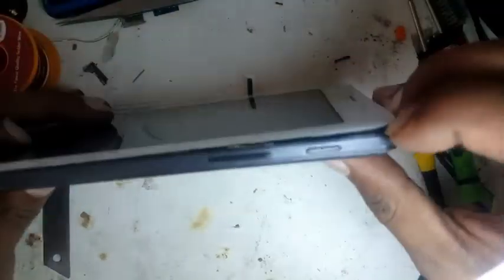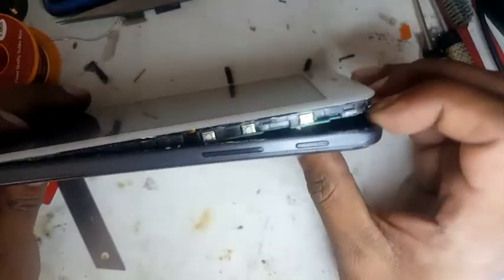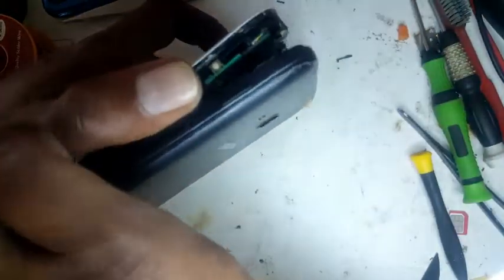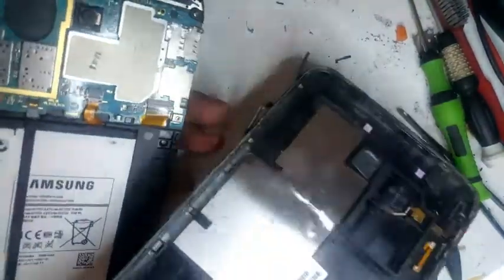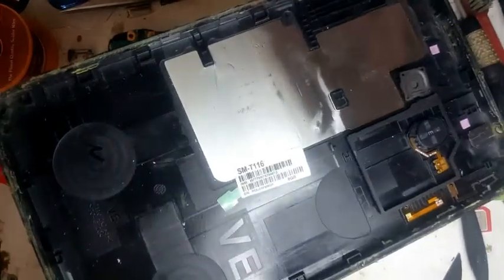If somebody has opened it before it will be very easy. Also don't forget to remove the SIM card or memory card. Our SIM card reader is broken so we're going to change it. The back cover goes off and we put it to the side.